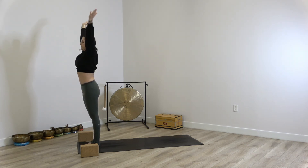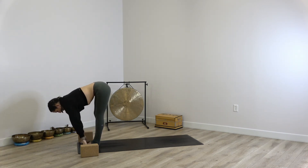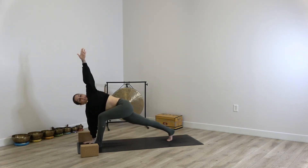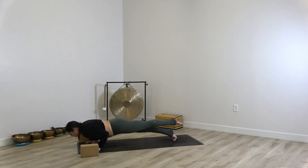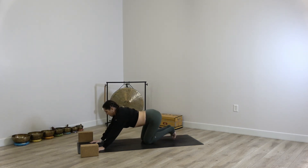Inhale reach up, exhale fold. Inhale half lift, and exhale step back with the right foot. Right hand grounds, left arm raises. Release, stepping back to three-legged plank, chaturanga to the earth. Untuck the toes, slide the hands to the low ribs, inhaling cobra. And exhale lower down. Child's pose with the toes tucked.